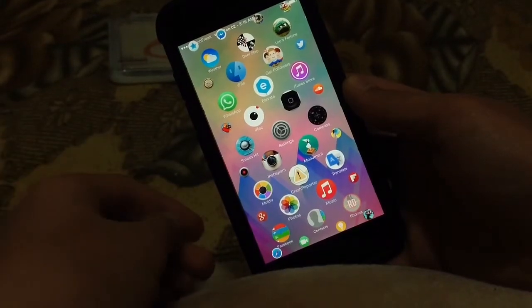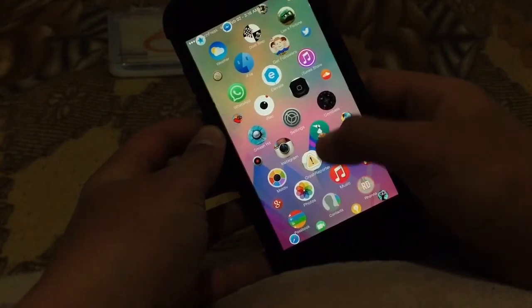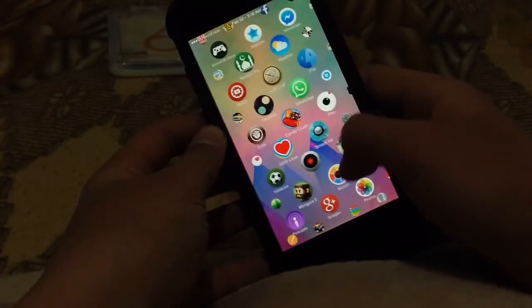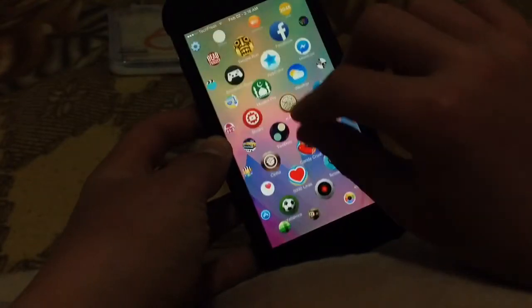Hey everybody, it's TechFreak back here with another video. In this video guys, I'll be showing you Akamaru UI. So this is a new Apple Watch UI replacement, and I think it works really fine.